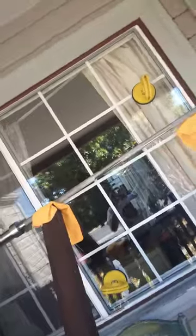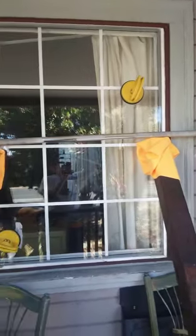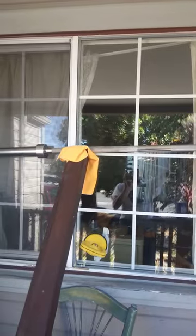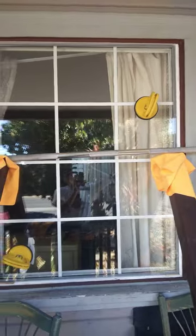It'll stay like this for 24 hours, so tomorrow I'm gonna check it out and see my window remove and replace job.